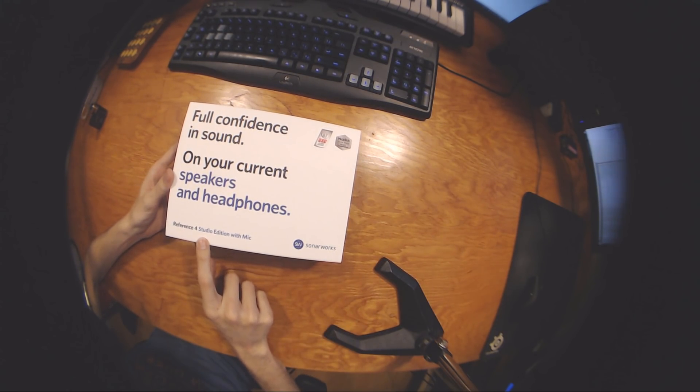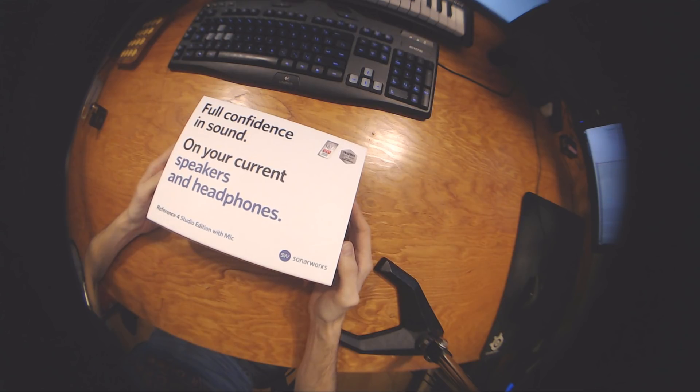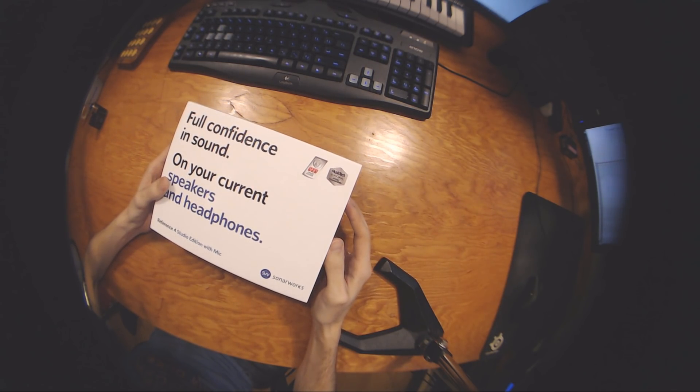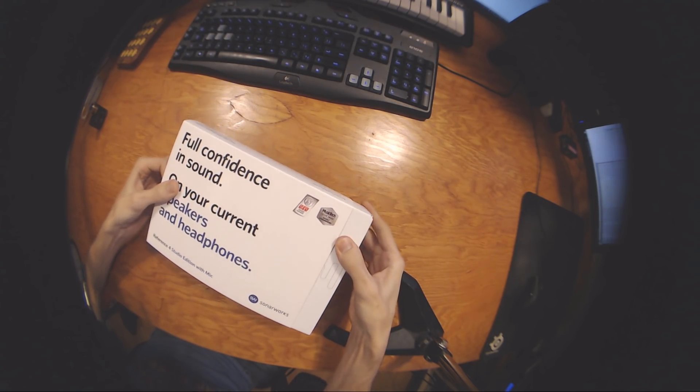It's the Sonarworks Reference 4 Studio Edition with a mic, and I've never used this before. I kind of know what it's about, but I figured we would unbox it and then put it to use together. We'll figure it out together. So let's open this bad boy up.